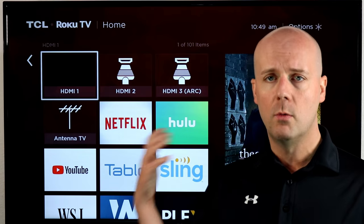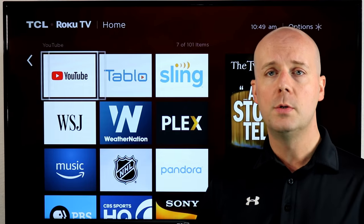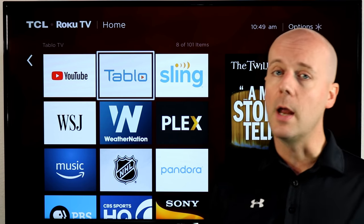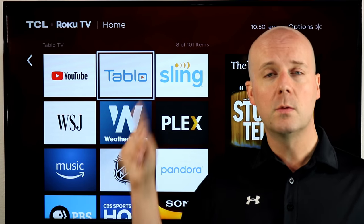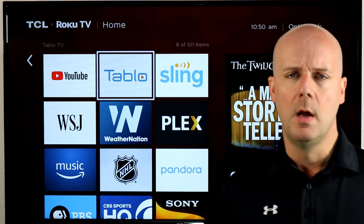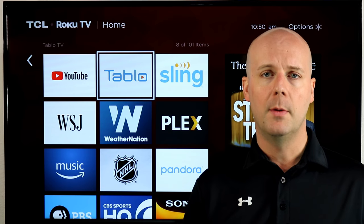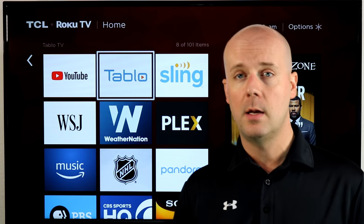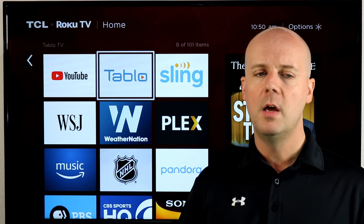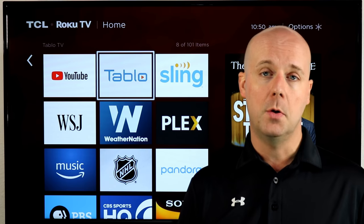The good news is you can. Roku has a ton of services out here that will allow you to connect to your antenna. Some of them include the Tablo DVR, HD Home Run, even the Air TV through your Sling TV app — and you don't even have to be a Sling TV subscriber. I'll put links to these hardware options down below. The best part is not only will they stream your antenna to your Roku, they will also DVR it.